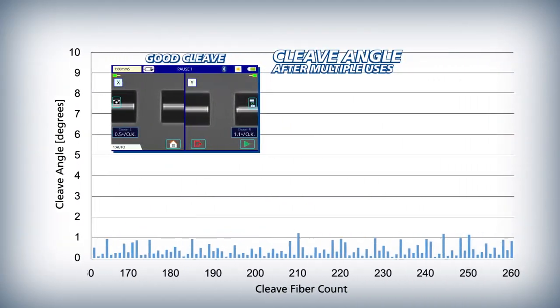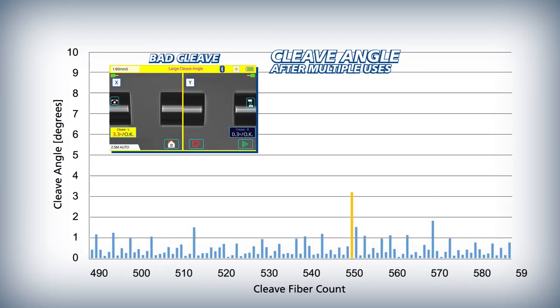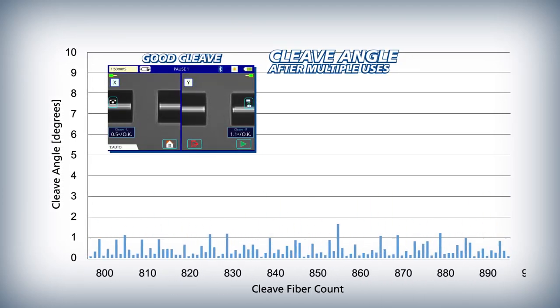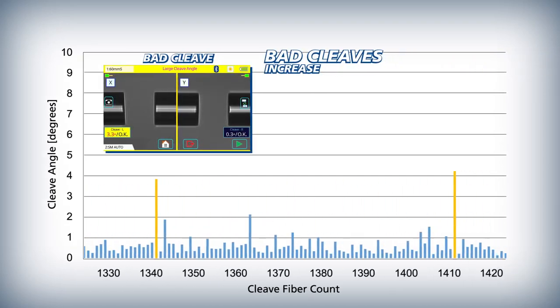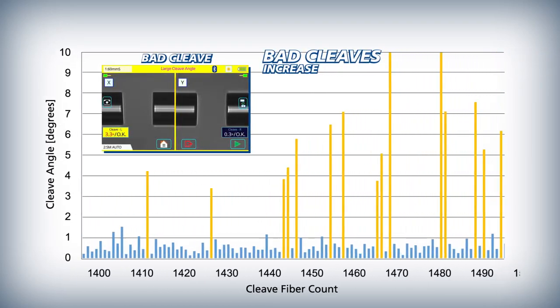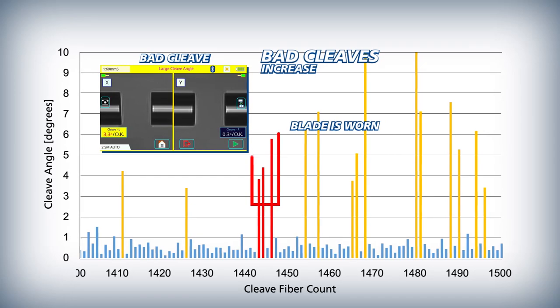Over time, the CT50 cleaver blade eventually wears and begins to generate bad cleaves. As the cleaver blade wears more, bad cleaves occur more frequently. The 90S Plus judges that a blade is worn depending on the frequency of bad cleaves.